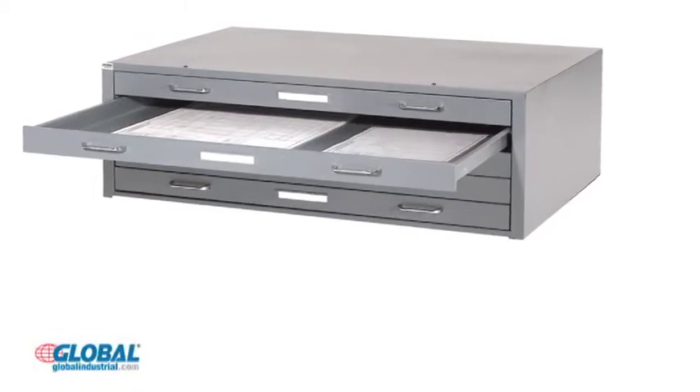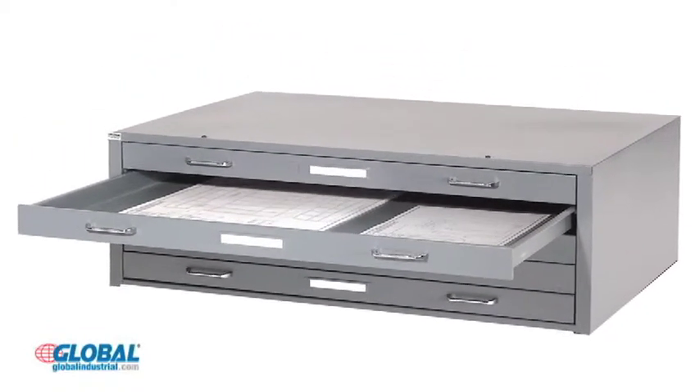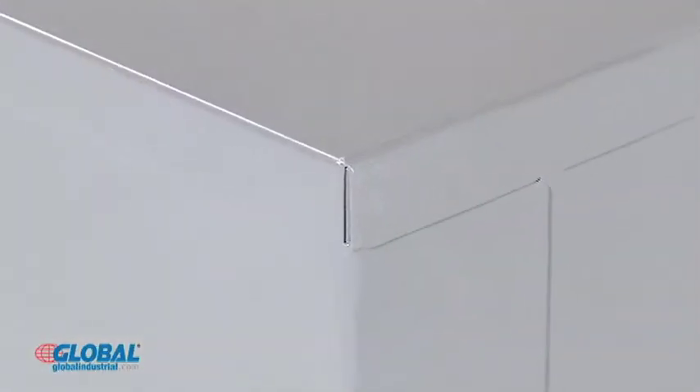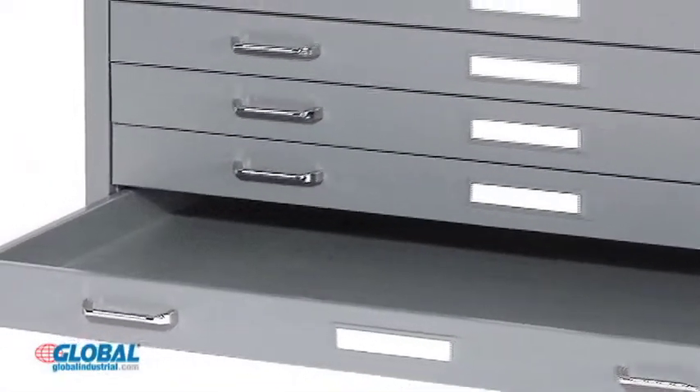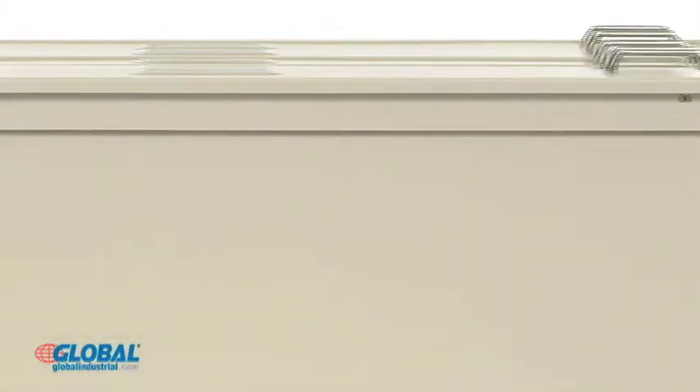Paramount steel flat file cabinets keep valuable documents and blueprints flat and curl free for safekeeping. These steel blueprint cabinets are made with a scratch resistant furniture grade finish and internal reinforcements for added strength. A heavy gauge steel base allows stacking for increased storage.